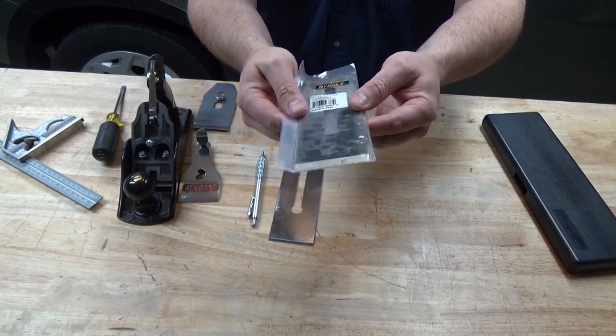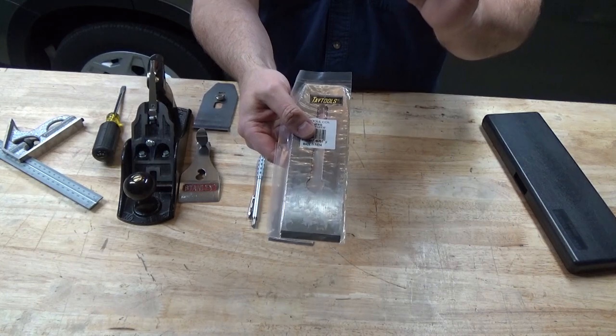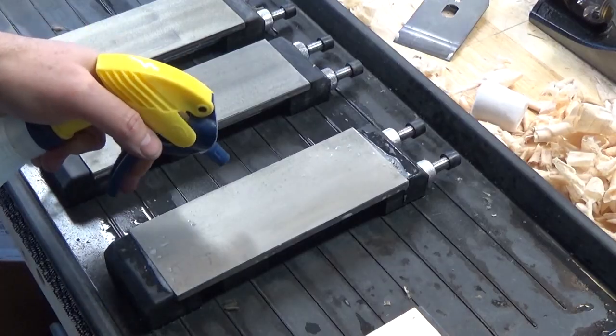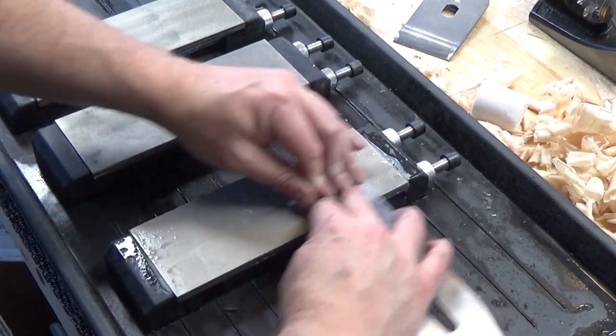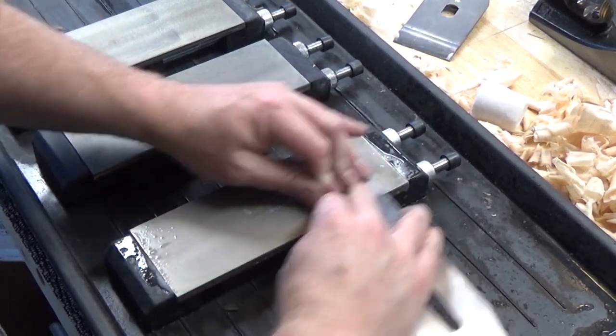It is made in India, but the quality seems to be quite good. We'll know for sure here in a few minutes when I open the package and begin to sharpen it. To test the plane blade for flatness, I take a few lapping strokes on my 1200 grit diamond stone. This will tell me how flat the blade is right out of the package.